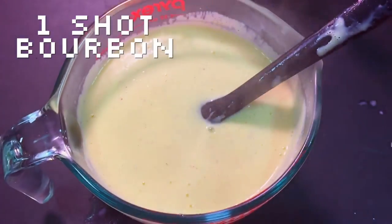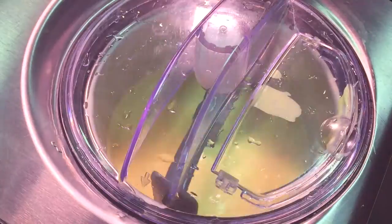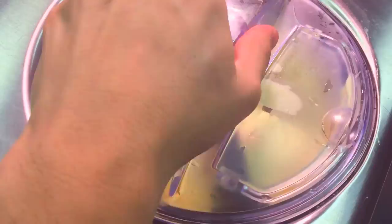Strain and add your hooch. Refrigerate it for at least 8 hours. Then you can churn it in your favorite ice cream maker.